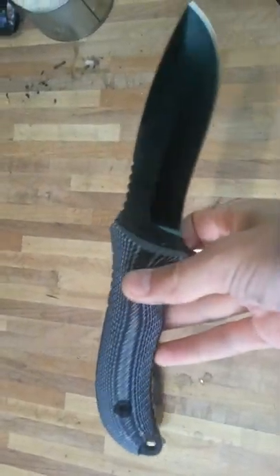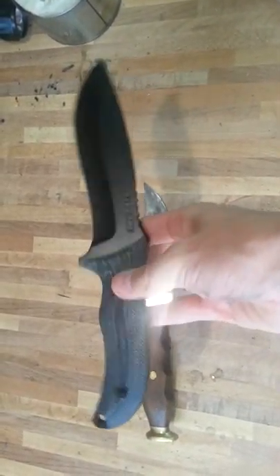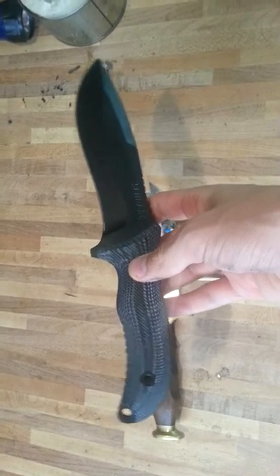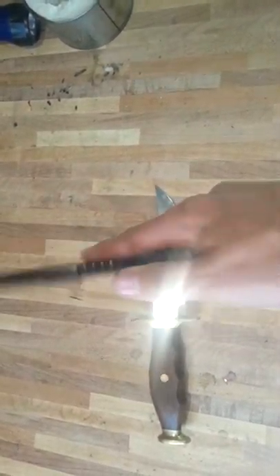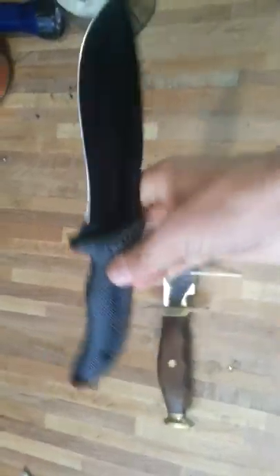Hey there guys, FizzleMister here doing a video response for the contest. I do not have the same kind of knife, but I will be doing a cutting demonstration with the Schrade SCH-F10.